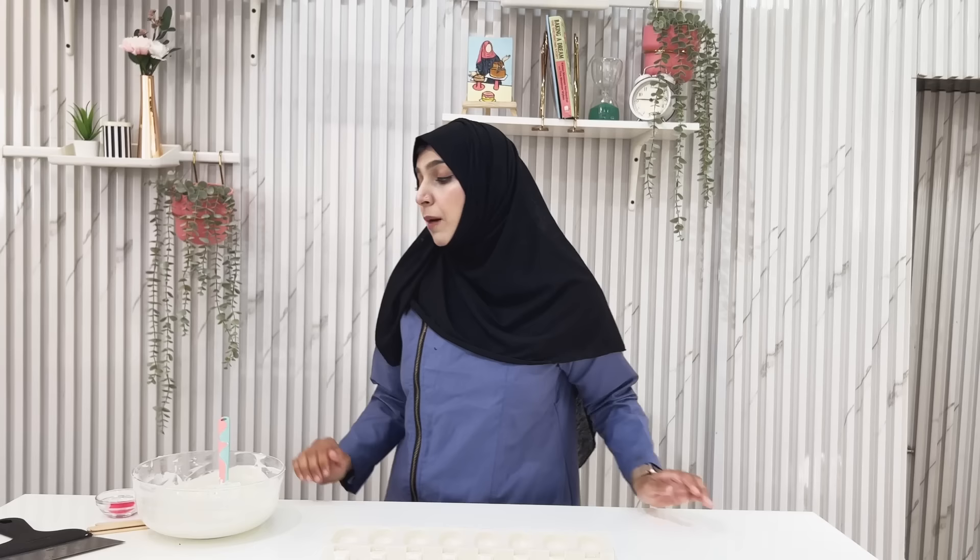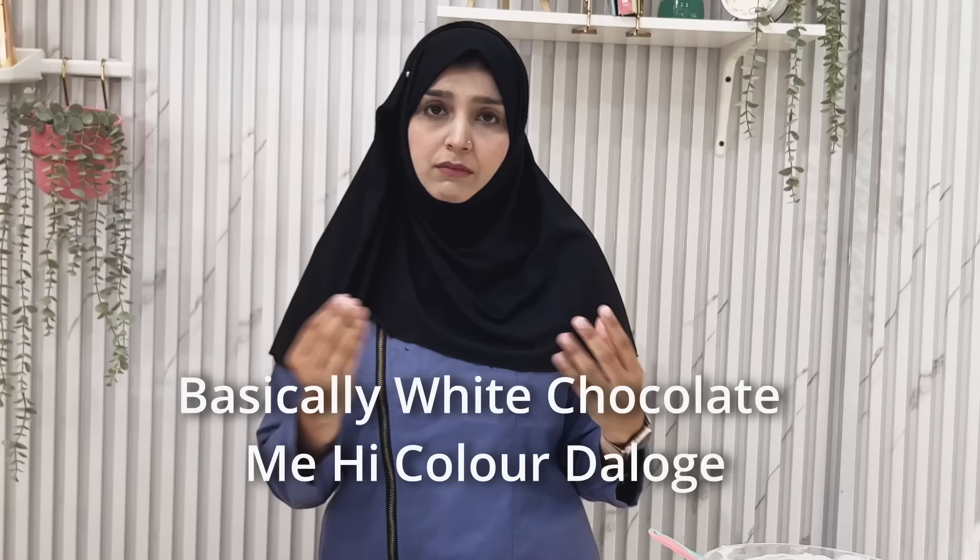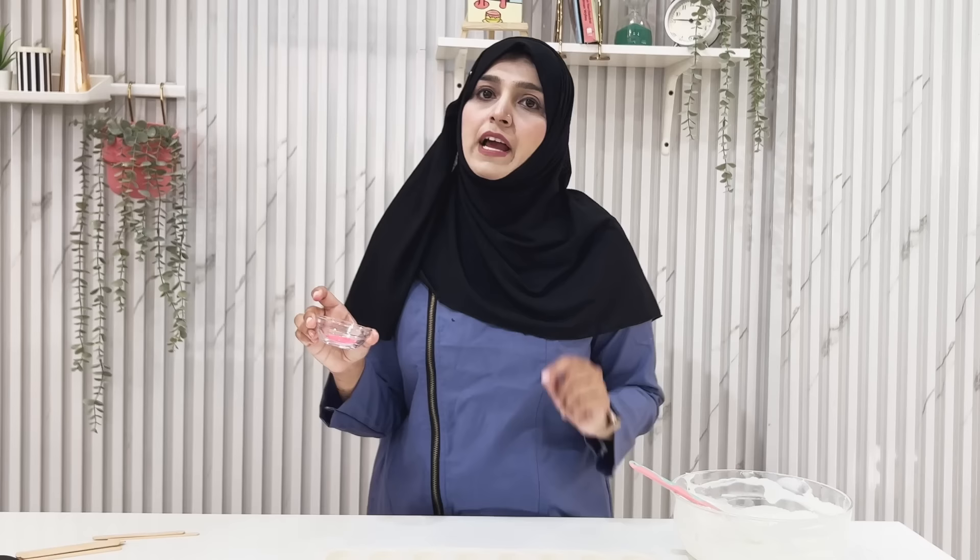Now let's talk about colors. Many people say that when you add color to white chocolate, the white chocolate seizes. I know — the reason is you have to use the right color. If you are adding any kind of color in white chocolate, always add candy colors. Whether powder-based or gel-based, always go with candy colors. Basically, the gel-based candy colors are oil-based. If you add water-based color in chocolate, your chocolate will seize.